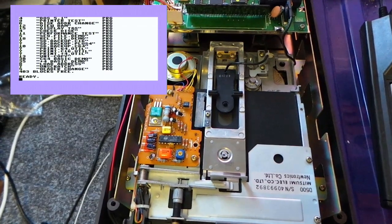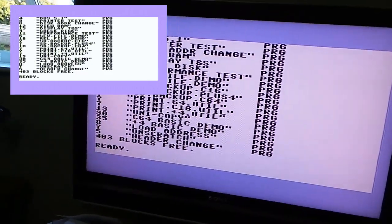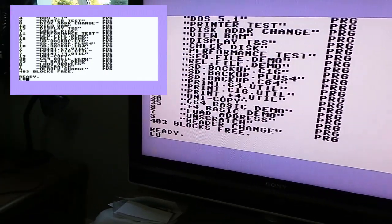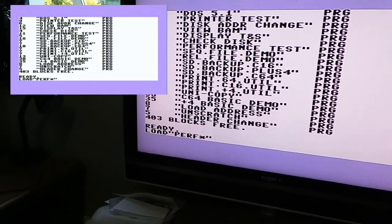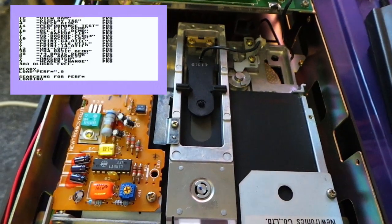Wicked! Okay, right, here we go. I'm going to load in a program — I think it's the fifth one down, it's called performance test. It's very difficult typing one-handed with the camera in the other. So it's loading it, and look — it's done it! So we'll run it.